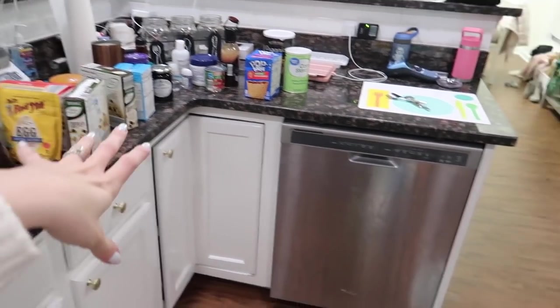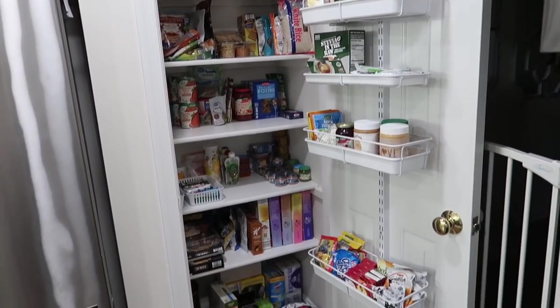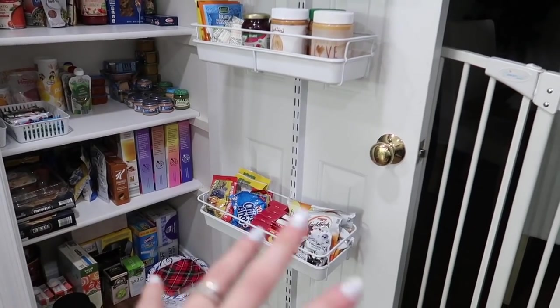A little over an hour later and I am done, at least here. The pantry is looking a lot better. I took out a whole bunch of stuff, put stuff back in, and rearranged the flow of the pantry. Now I feel like it makes sense and it's the best use of the space. I don't have fancy containers yet - I'd like to get some in the future like I did with my refrigerator - but for now this is a million times better than it was before.